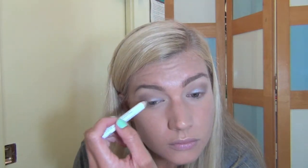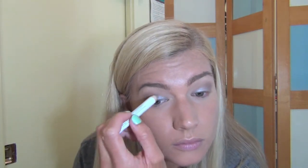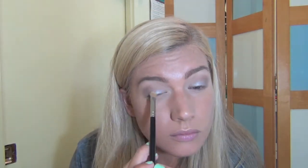Next I am taking the NYX jumbo eye pencil in the color Pots and Pans and putting that on my lid. Then taking a flat stiff brush to blend it out, and going over that with the color Silver Ring by MAC and a flat shader brush.